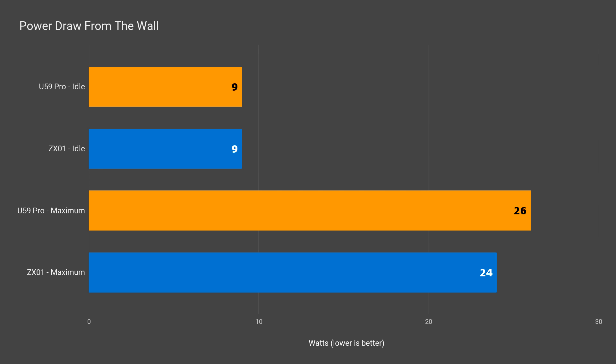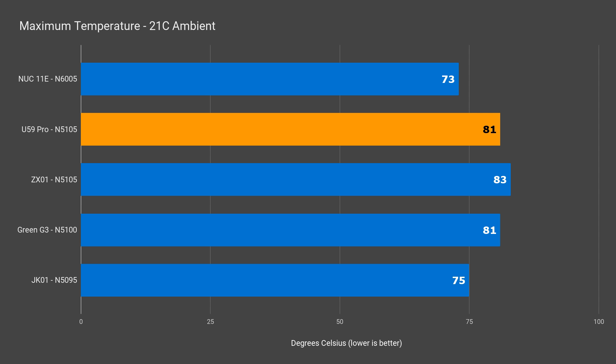Power draw for the U59 Pro is similar to the ZX-01 — there's a higher peak, but also better multi-core performance to go with it. Cooling is decent with no thermal throttling reported, though the Intel NUC has the lowest CPU temp out of every mini PC I've tested.